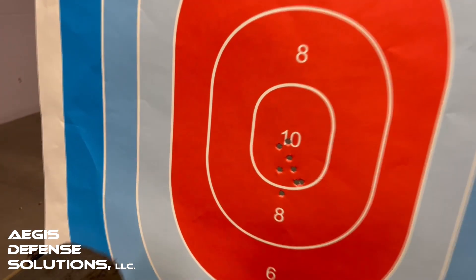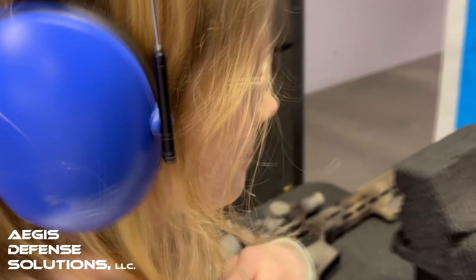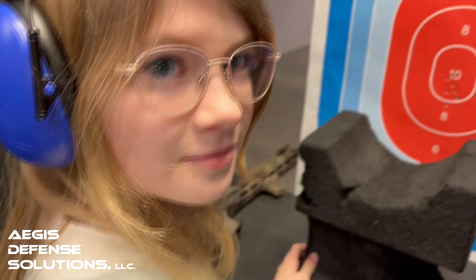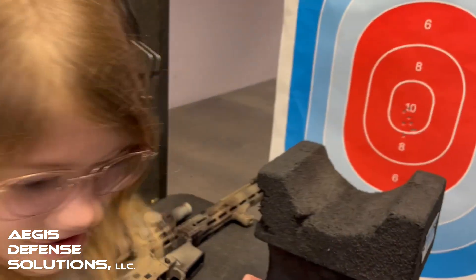Abby, look over here. How did that feel? That felt good. Was that fun? That was fun. Do you want to do more or do you want to do the AK next? I thought I wanted to do more. Well, let's get Sophie a turn too. Check it out — back up to 45.